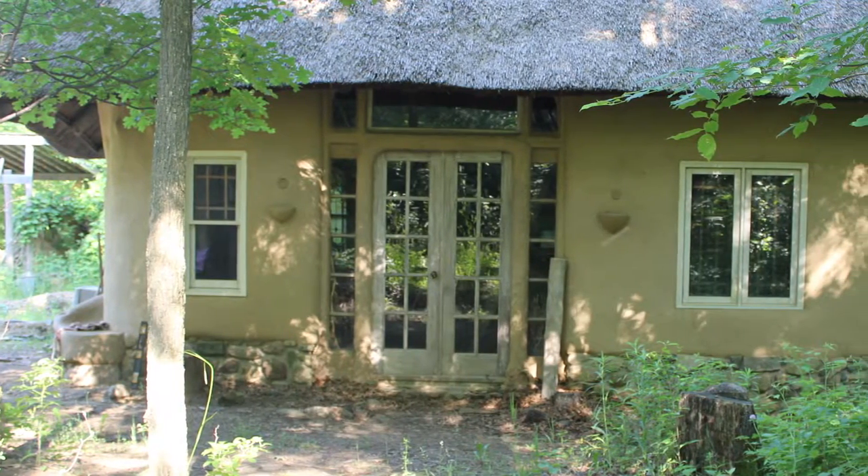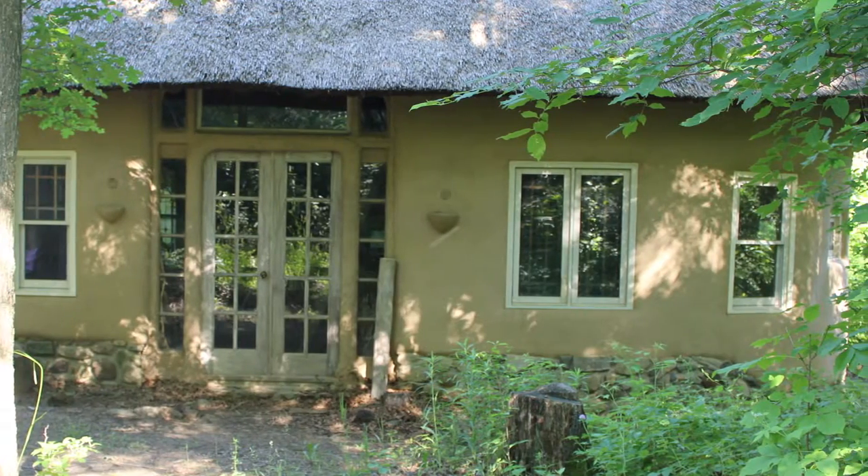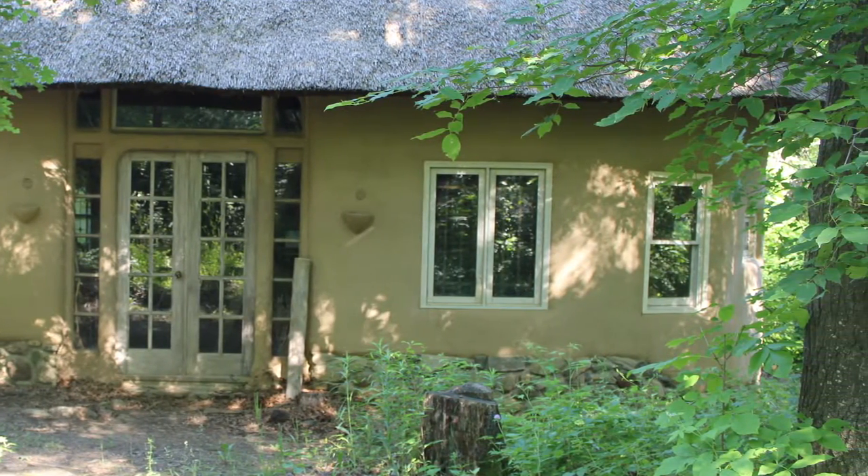I'm Sue Lovelace here at the Straw Bale Studio in Oxford. Today we are talking with Deanne, director of the Straw Bale Studio, about alternative heating options.